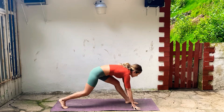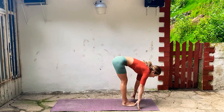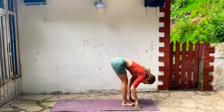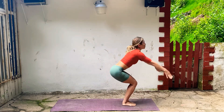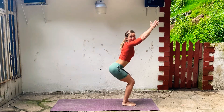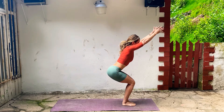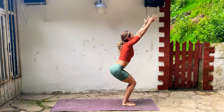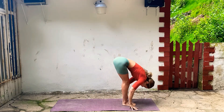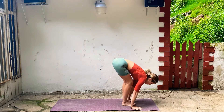Step forward to the top of your mat, feet together. Lengthen and fold. Bend your knees, come into chair pose. Inhale, reach up, sit back — sit back a little bit more. Belly's in, chest stays open. And then exhale, fold forward. Inhale, lengthen your spine. Exhale, step back into plank.